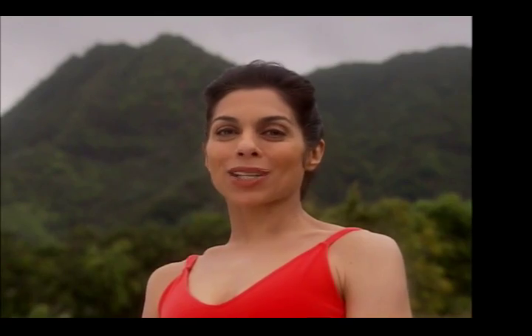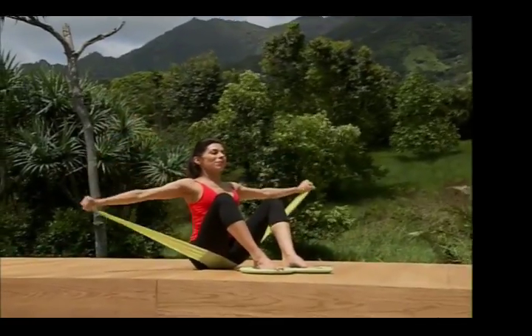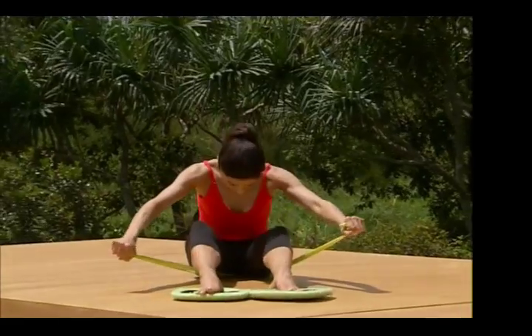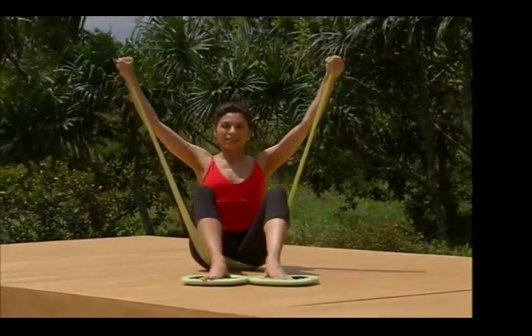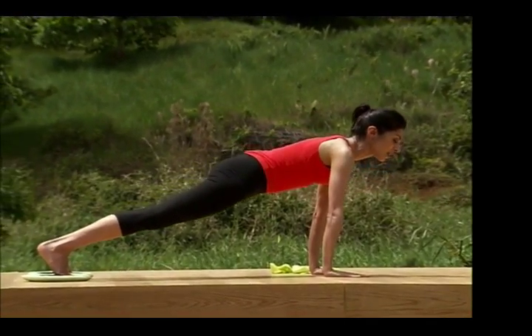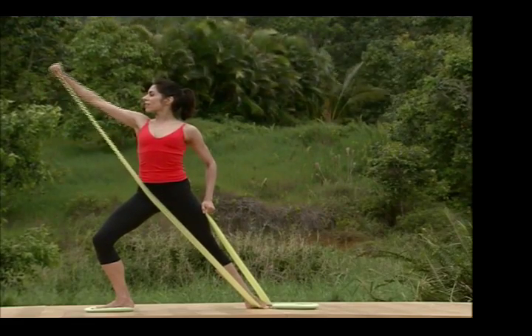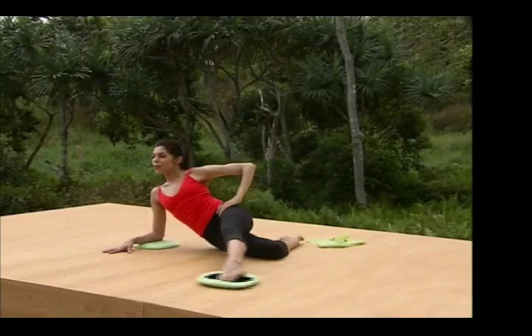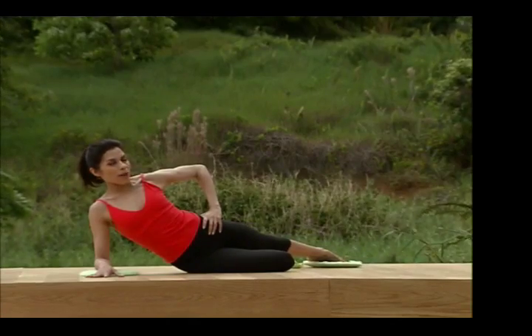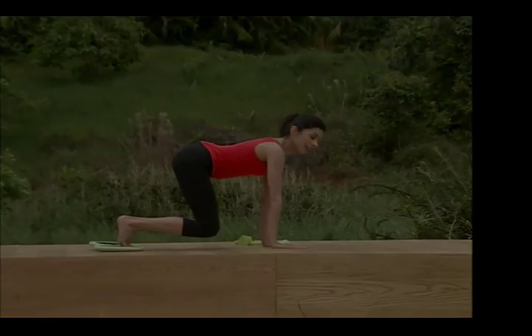Welcome to Pilates Sculpt and Slide. I'm Linda Farrell. In this workout, we use sliding discs and a band to simulate many moves done on the popular Pilates Reformer. With sliding discs, we get a lot more range of motion and flow, and the band adds resistance, challenging our muscles in new and different ways. The workout is modified for all levels, and is perfect for the Pilates practitioner looking to take their workout to the next level.